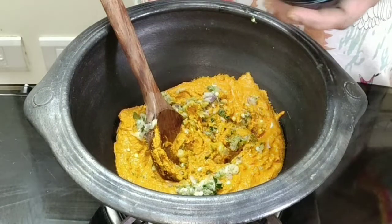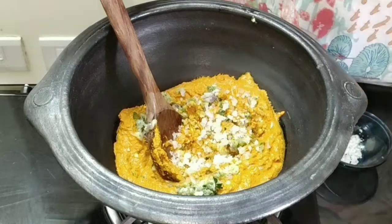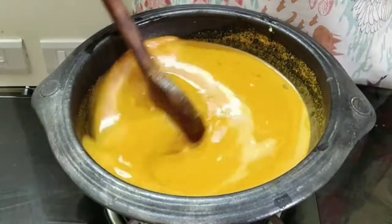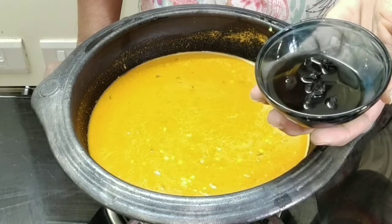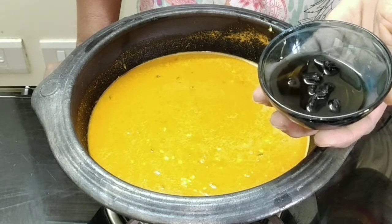Add in the required amount of salt and water and adjust the consistency — it's about three cups of water. Now we can add the Malabar tamarind. I washed it nicely and then soaked it in warm water because it can have mud in it.